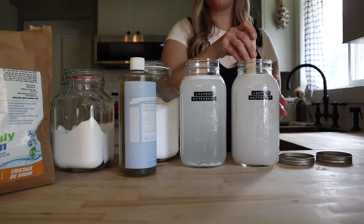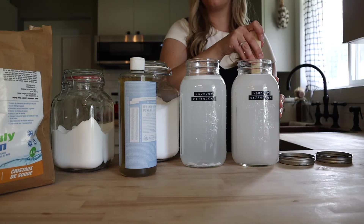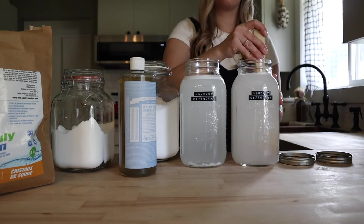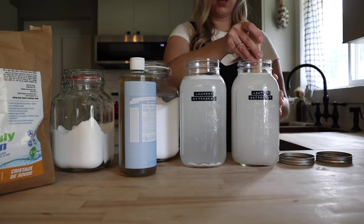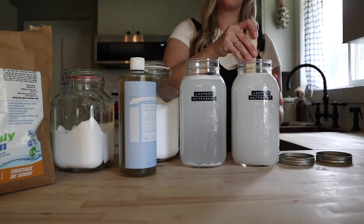Every once in a while when I make this it does separate a little bit — it's no big deal, just give the jar a good shake before you add it to your load of laundry. Per load of laundry you're going to want to add a quarter cup of this detergent.